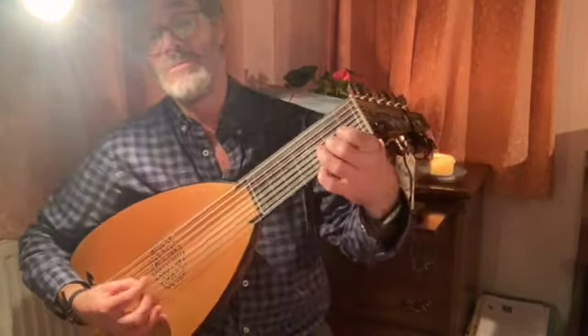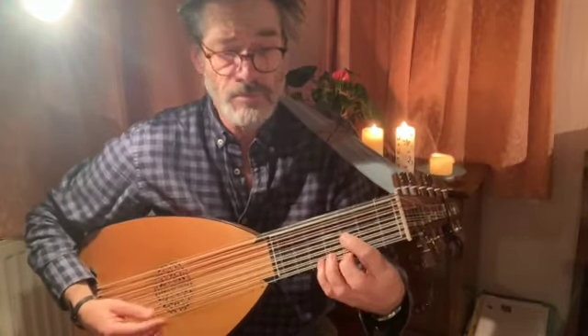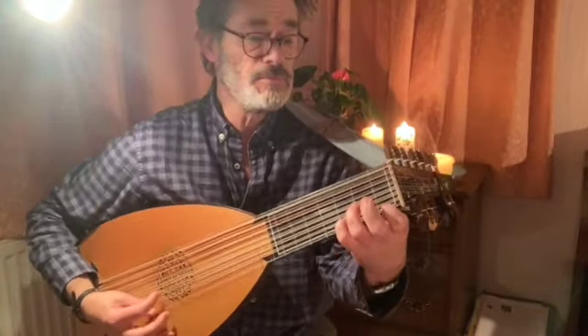We'll see you next time. Fourth part from the end — complete meltdown — never mind.